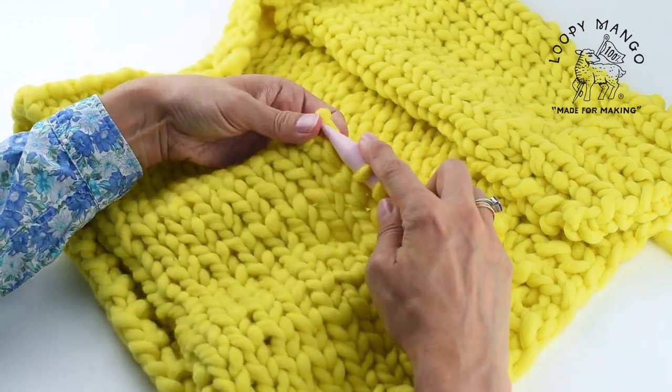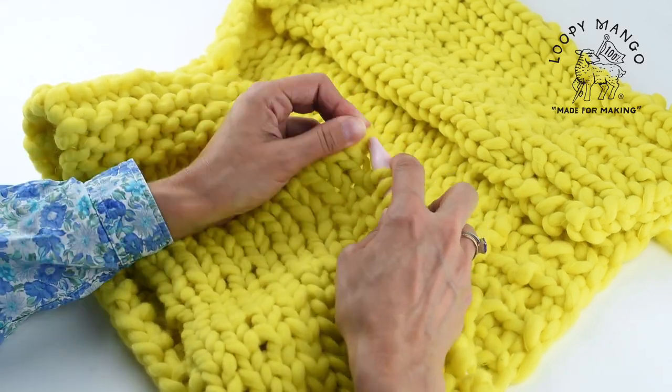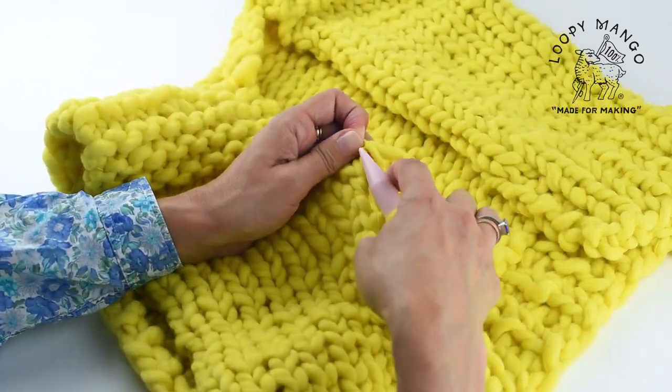Make sure when you're picking up, you're going clockwise. This will give you a much cleaner connection.